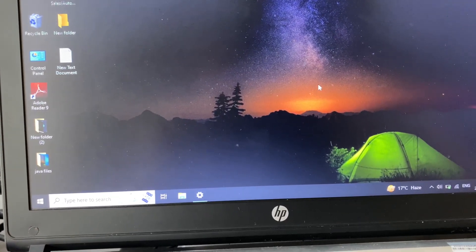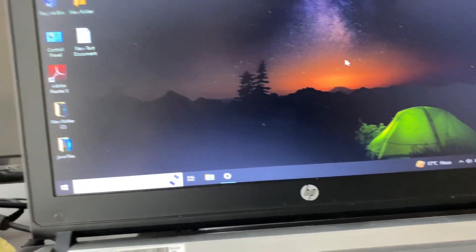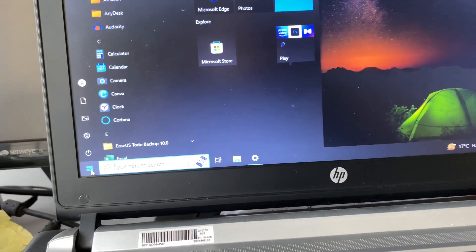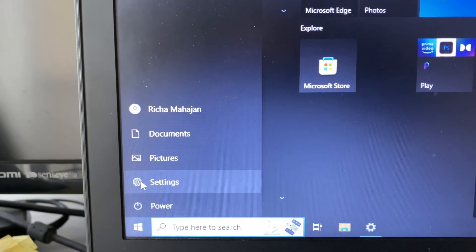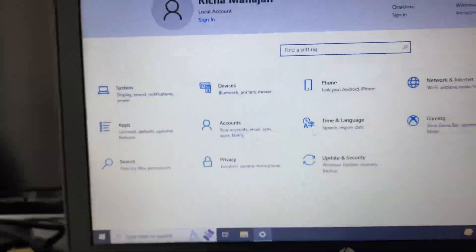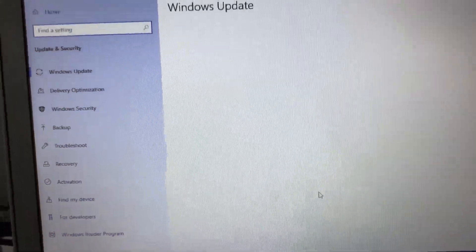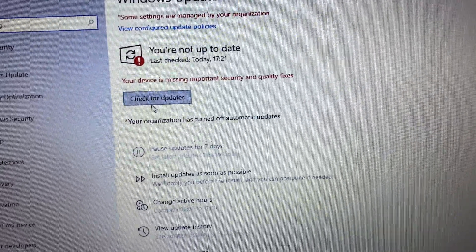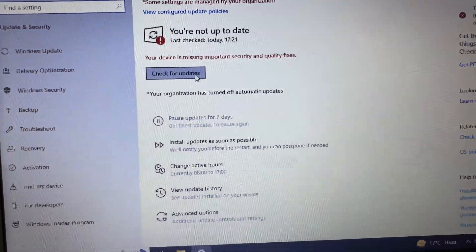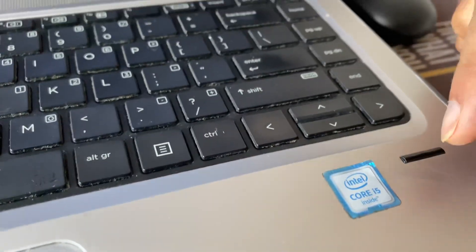If you are still getting the same issue, the next step you can try is to update your operating system. Click on your Windows icon, then click on Settings. Click on Update and Security, then click Check for Updates and update your Windows operating system. This will also fix your fingerprint scanner issue.